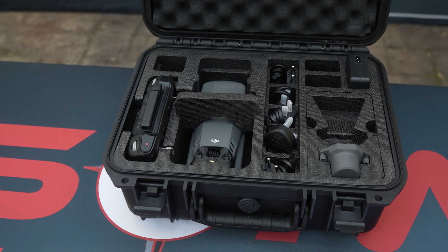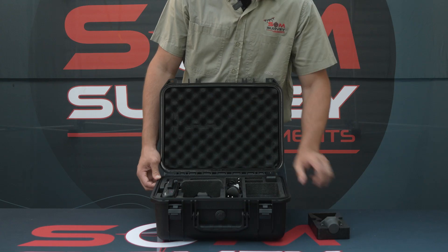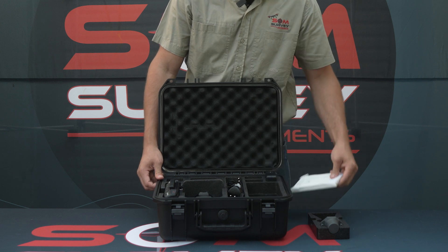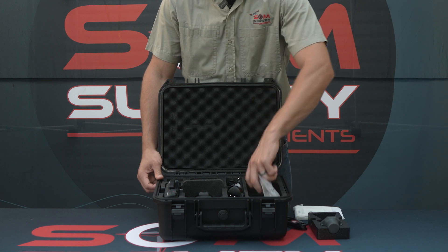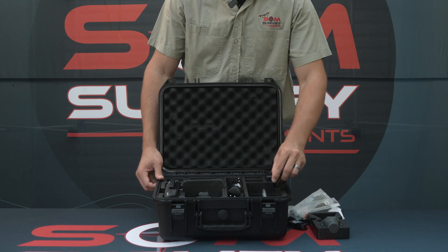As we can see, the moment we open this new drone, there's a bunch of new accessories. We have the new and improved RTK module, the user manual of this drone, some cables, six sets of propellers, and some more cables.